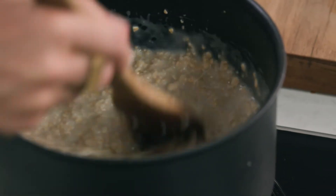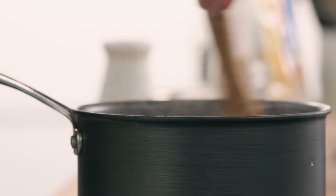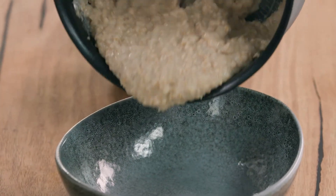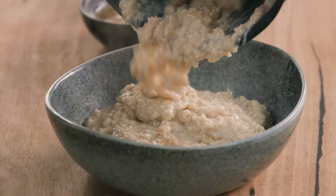We want to just keep stirring until I get this to my desired thickness, but of course that's really personal. That is perfect for me — in we go there. Oh lovely, it's warming me up from the inside out already.